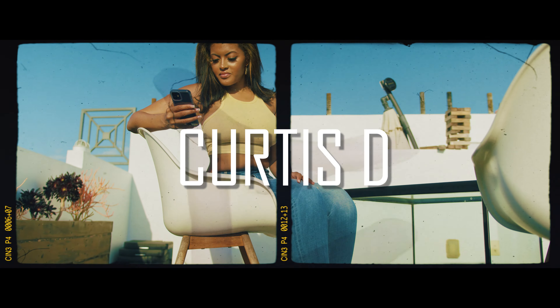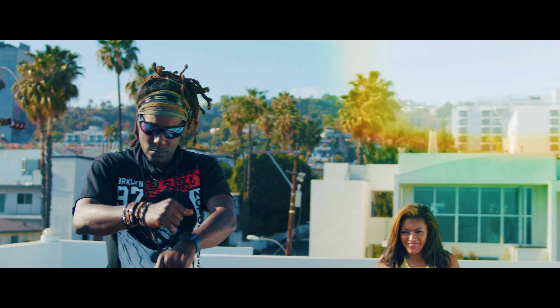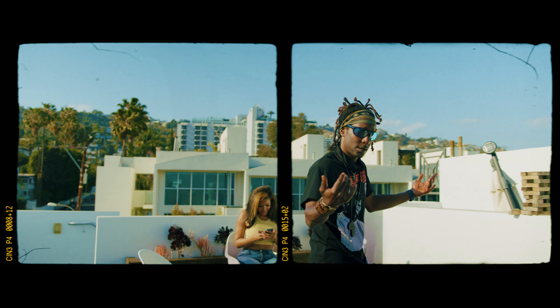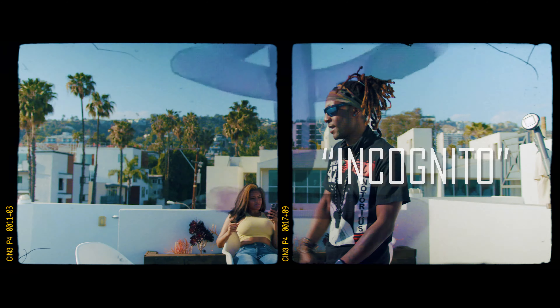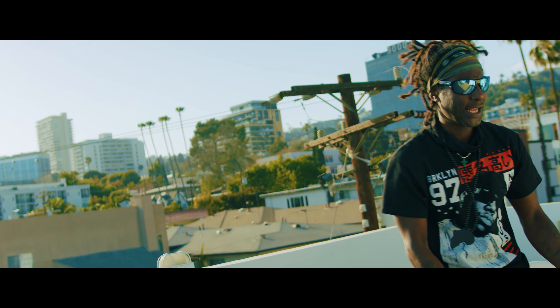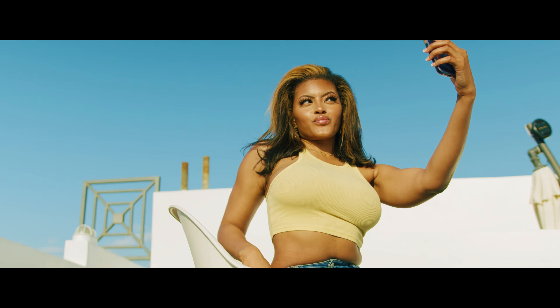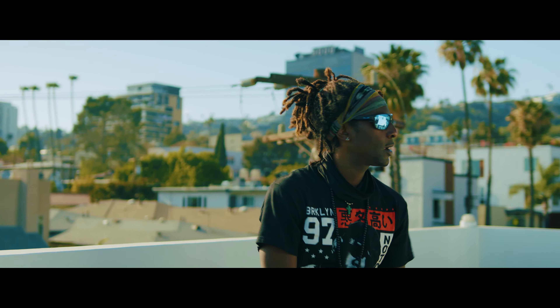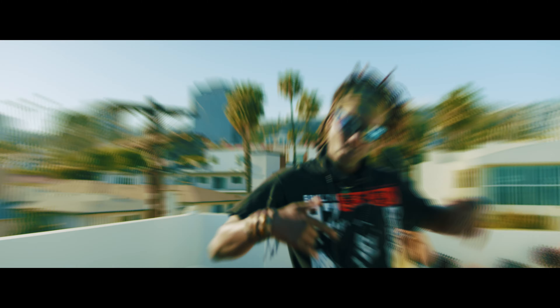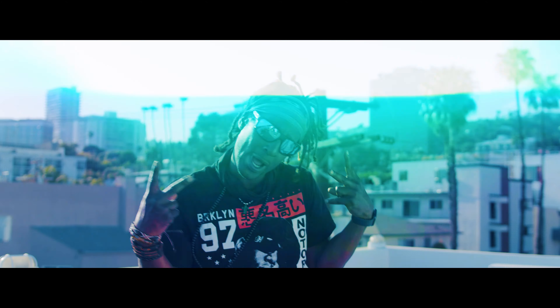Yeah, I gotta get this yo, we back at it, Curtis D, yeah, let him know. And I gotta get this yo, we back at it, Curtis D, yeah, let him know.